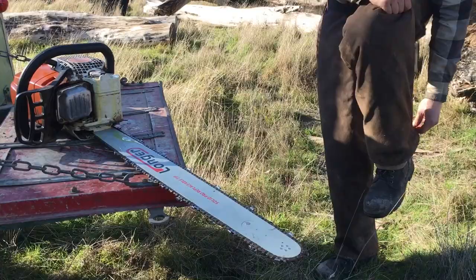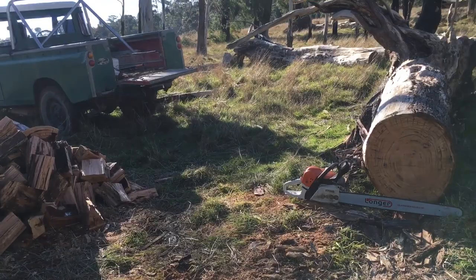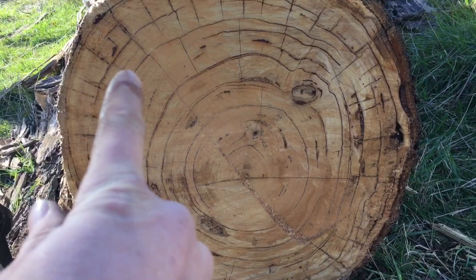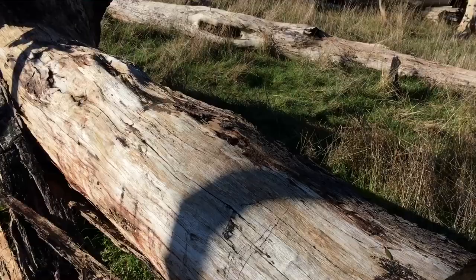Alright, so I'm back out where I was cutting wood the other day where my 20-inch bar was not quite long enough. There's a lot of other trees around in this sort of diameter, so the 30 inches is actually going to be long enough to get through this log. What I was doing was cutting in from this half, getting probably three-quarters of the way through, and then coming in from the other side and cutting the last bit out — so it was working pretty effectively but a bit time-consuming.